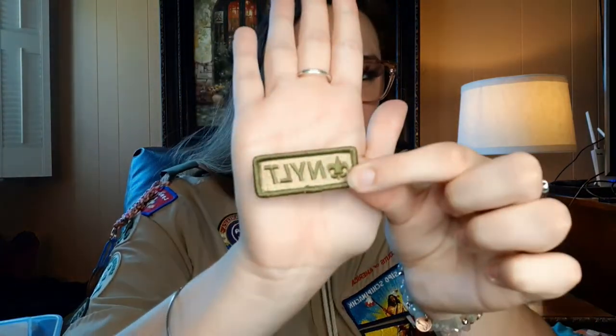Moving on to the merit badge sash and the Order of the Arrow sash and when and when not to wear them. This is how the merit badge sash is worn — you hang it from your right shoulder, it goes across your body, does not cover up the rank patch, crosses just below the rank patch and ends at your hip. You display your merit badges on the front. I like to pin it through my epaulet with a BSA pin to make it stay put, because it does move around a lot if not secured.